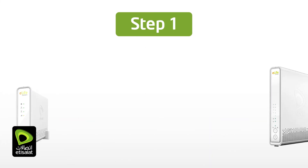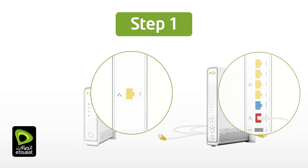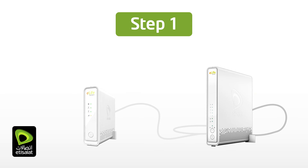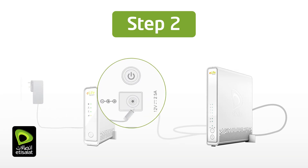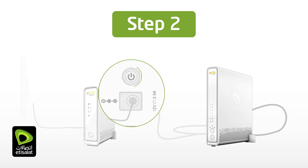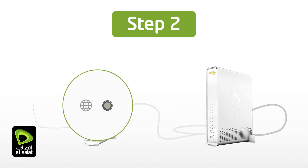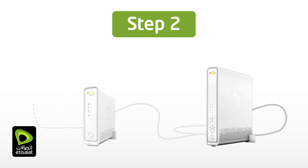First, let's connect the eLifeConnect Plus to the eLifeConnect gateway using the supplied ethernet cable. Place the eLifeConnect Plus mesh access point near the eLifeConnect gateway. Connect the eLifeConnect Plus to the LAN port of the eLifeConnect gateway using the provided ethernet cable with yellow boots. Connect the eLifeConnect Plus access point to a power source. Power on the device and wait 2–3 minutes until the status LED becomes solid green. This means your eLifeConnect Plus is now paired with the eLifeConnect home gateway.